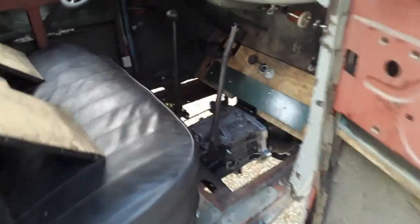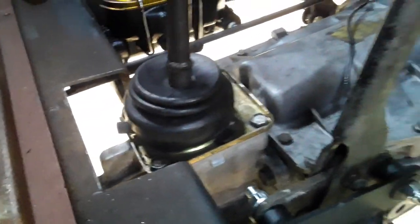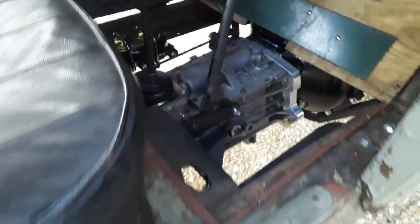Finally got the shift knob off with a pipe wrench and was able to slide the T5 cover down onto it. The e-brake is still pending hookup but it works and it's mounted — built that bracket.